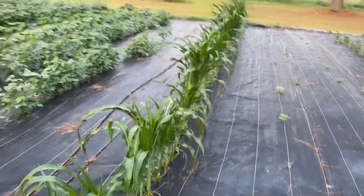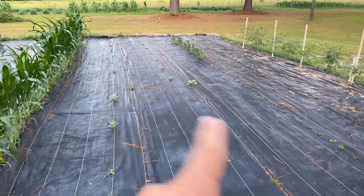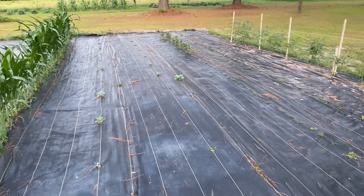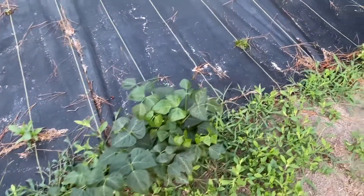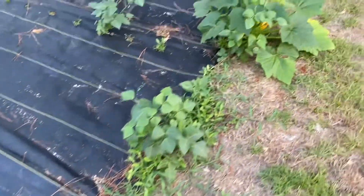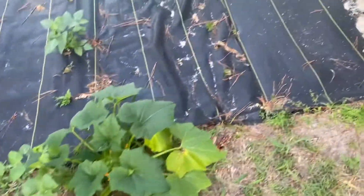And one row of corn. Over here we planted some different flowers and stuff — some of them came up, some of them didn't. And all these out here on the edge are volunteers from last year. We just let them grow.